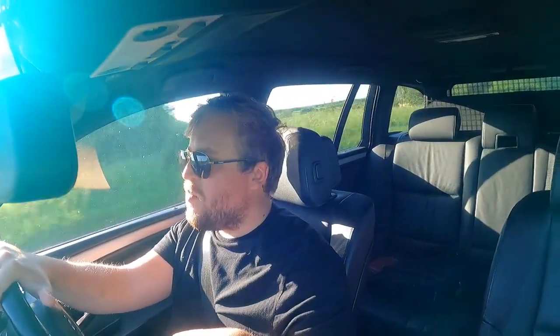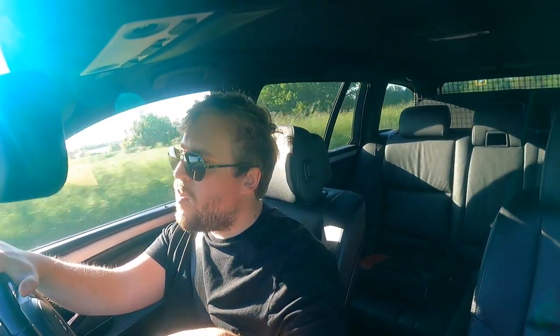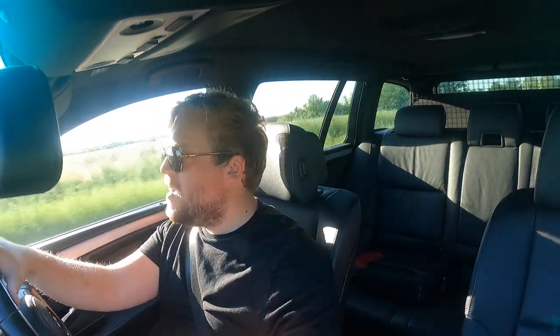Sometimes you buy a car and you get stung. So I wanted to show you guys really what you can do to a BMW to restore it back to working condition — to at least keep if you wanted to, or sell on. Let's crack on. Let's get another BMW.